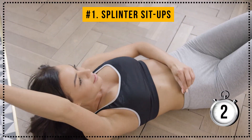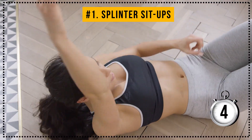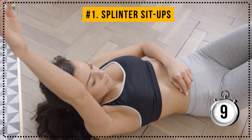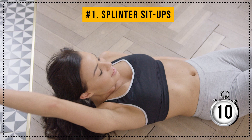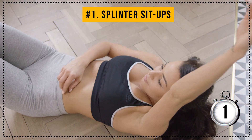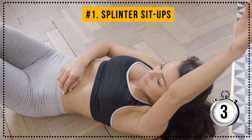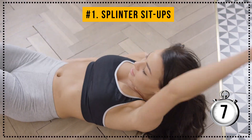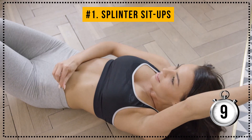1, 2, 3, 4, 5, 6, 7, 8, 9, 10. Wonderful! Now for the left side. 1, 2, 3, 4, 5, 6, 7, 8, 9, 10.